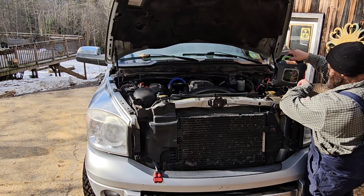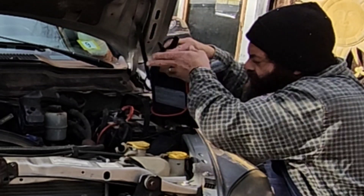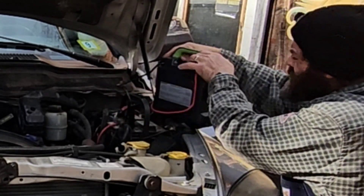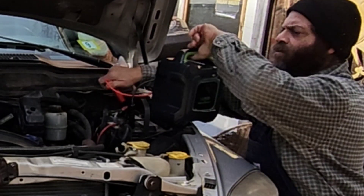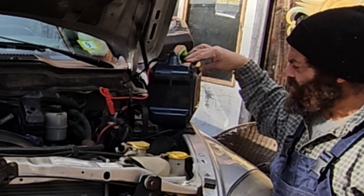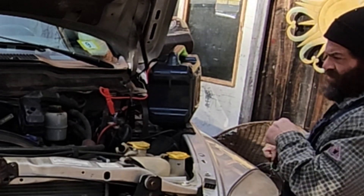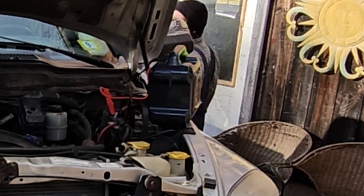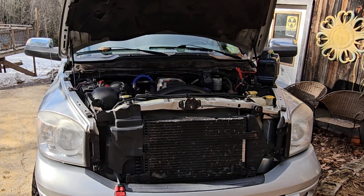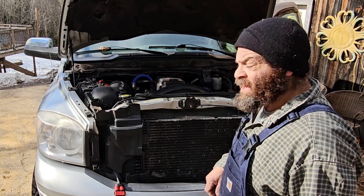Now we're going to take our fully charged Keen Power 6,000 amp capacitor jump starter and hook it up. We're going to turn it on and I should get 25 seconds of power, which should be enough to get the glow plugs warm and fire the thing up. And that was indeed enough power to fire the Cummins right up, even after giving the glow plugs a little bit of time to warm up.